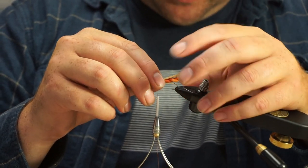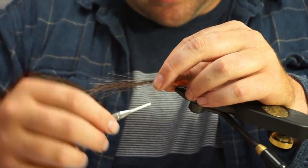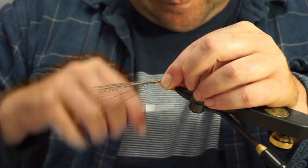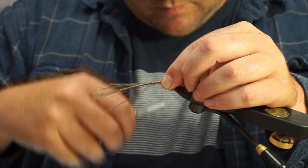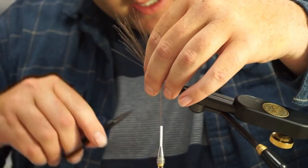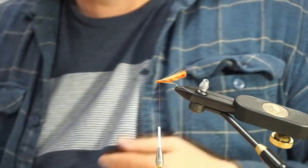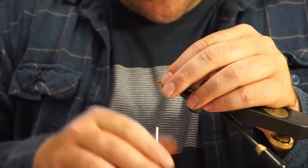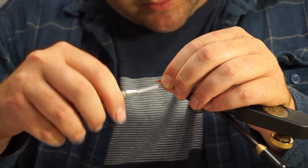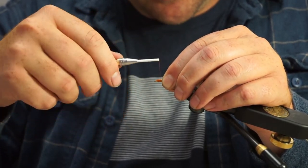I'm going to tie this elk hair in just a little bit past the extended body portion. These things really are not buoyant enough to fish a dropper underneath unless it's an unweighted soft tackle or something, but you don't really need to do that. Just this by itself, with a relatively short leader, in those big back eddies out on the Deschutes — killer.